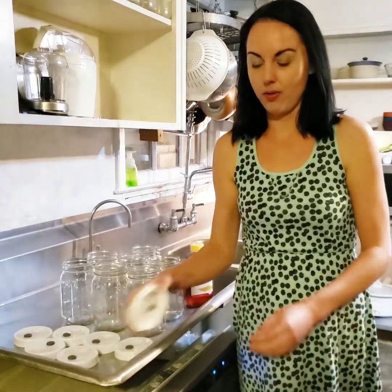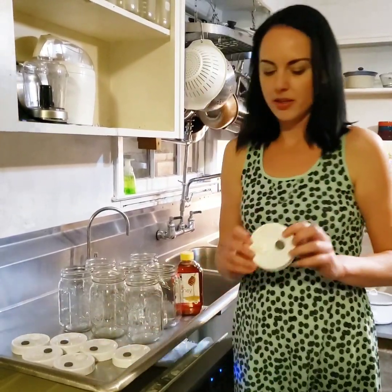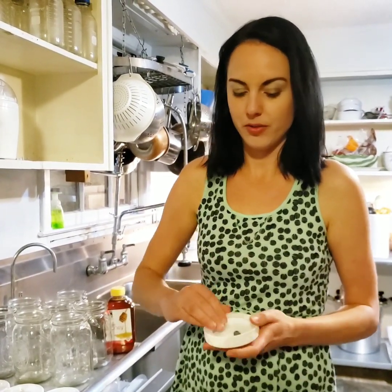What you're going to need are liquid culture lids, mason jars, and some honey. These lids have a high quality filter that filters down to 0.2 of a micron, an injection port, and a silicone gasket to make sure it seals good.